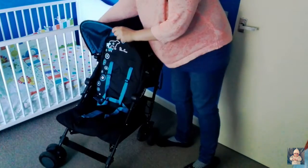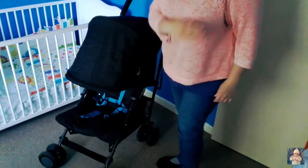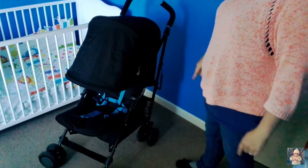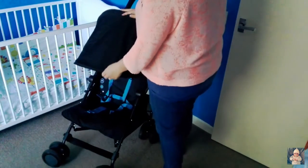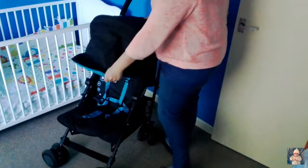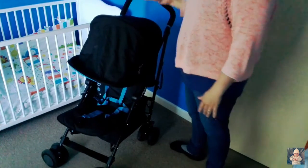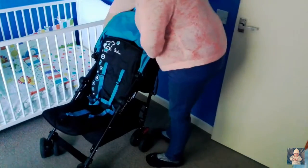It stretches and extends — ignore the dirt, we've been down the beach and through mud and goodness knows what else. So that's how you extend the hood. It also has a mesh viewing bar where air can get in. Pull that back and zip that back up.